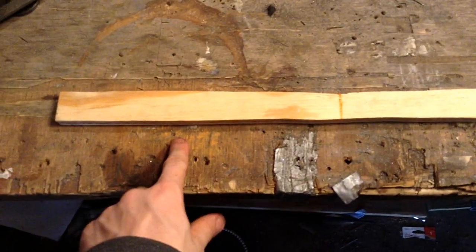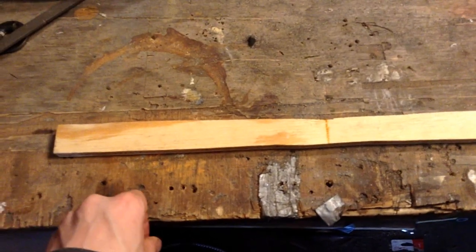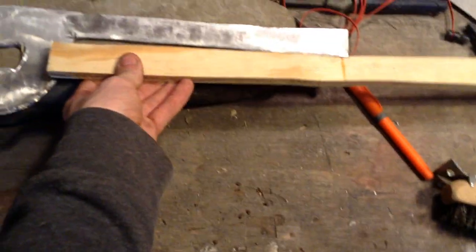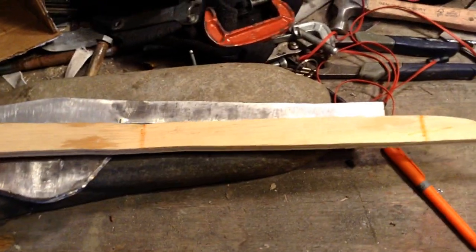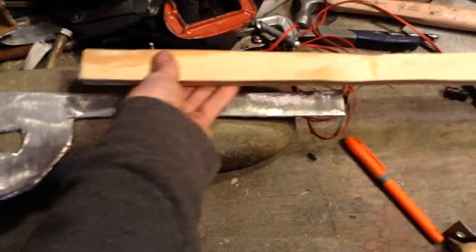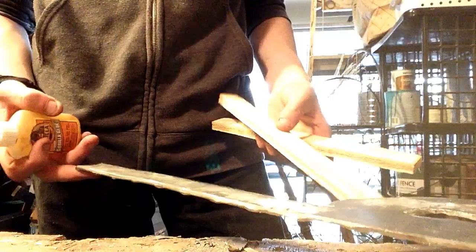Next I took the length of the handle and drew it out twice onto a piece of half-inch plywood. You can see it's the same length as the handle. One piece is going to be on one side and one on the other, and now I'm going to cut these out. Then I'm going to use some real glue to attach the handle pieces to the actual handle.